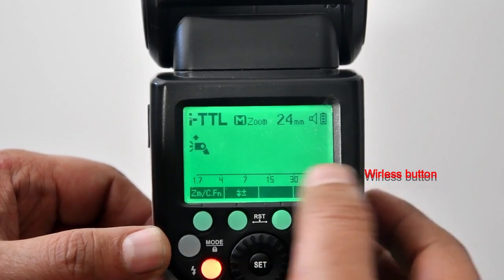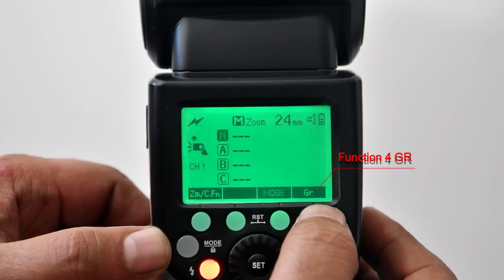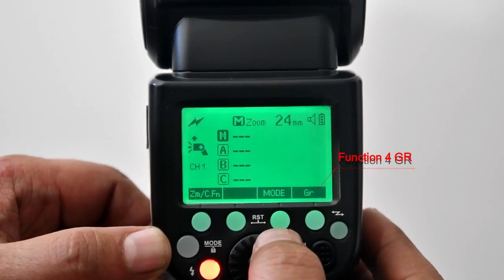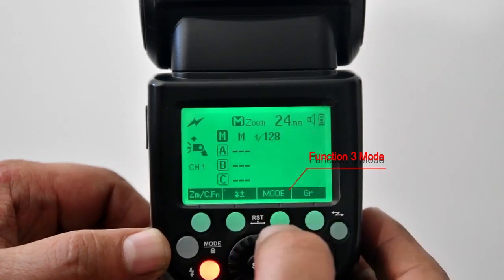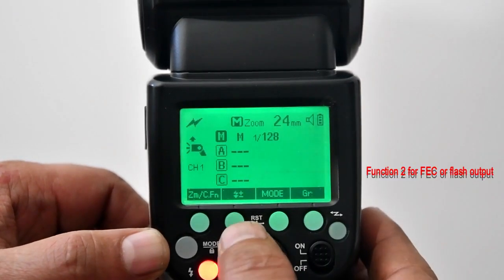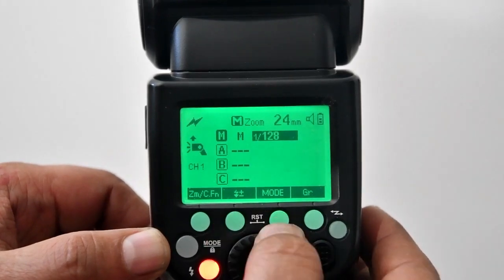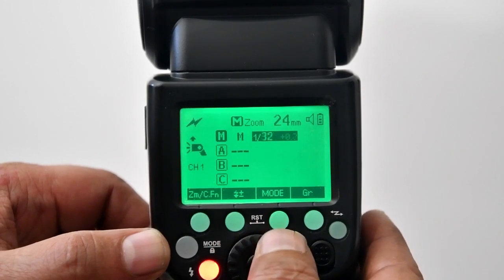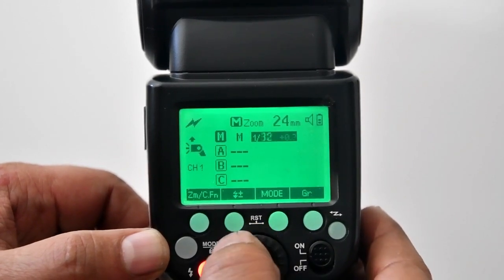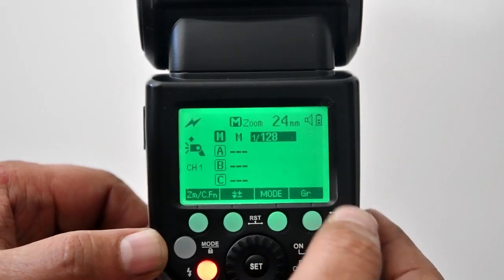Press the wireless button; the master menu will appear with no mode set and no output value set. By pressing function button 4, set the group. Press function 3 to set the mode, and press function 2 to set the flash output value or FEC. If we set to iTTL mode, we can change the values by rotating the dial.